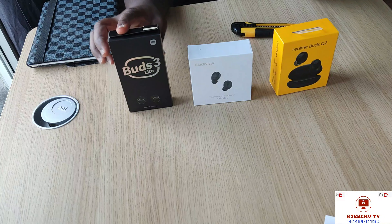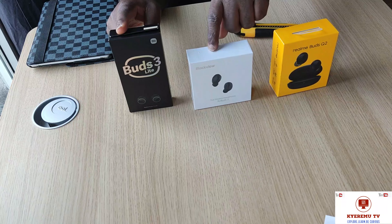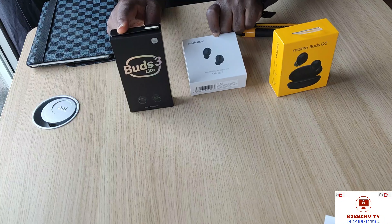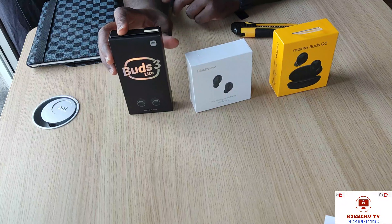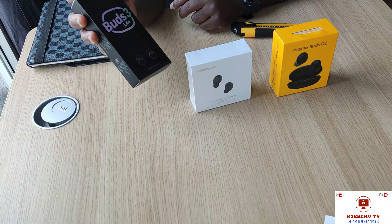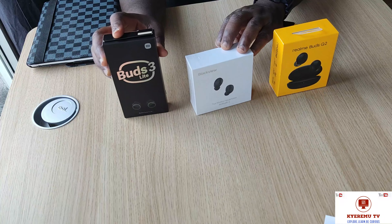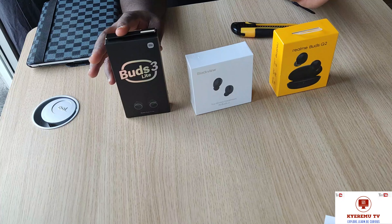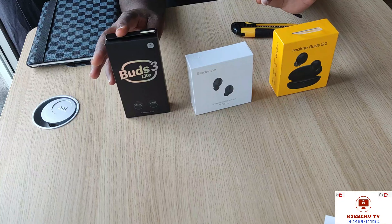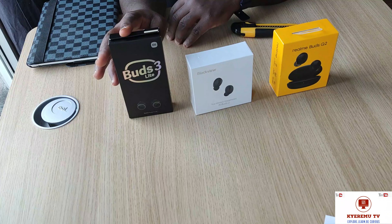So here we have the REM Buds Q2, here we have the Blackview Air Buds 2, and here we have the Buds Light 3, which is Xiaomi. These three are the best earbuds in the market with the price they go for and with all that you get from them — it's incomparable.